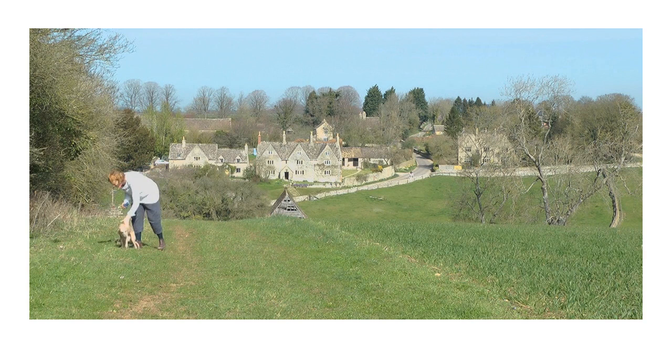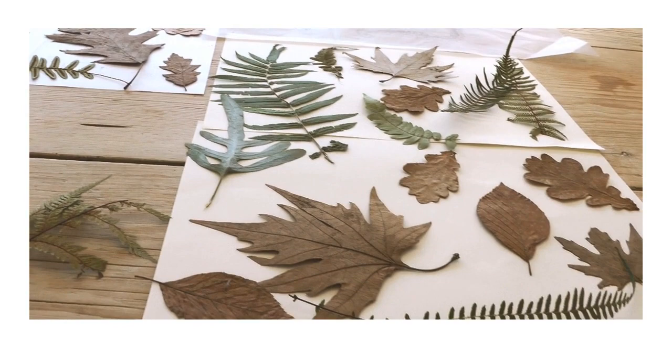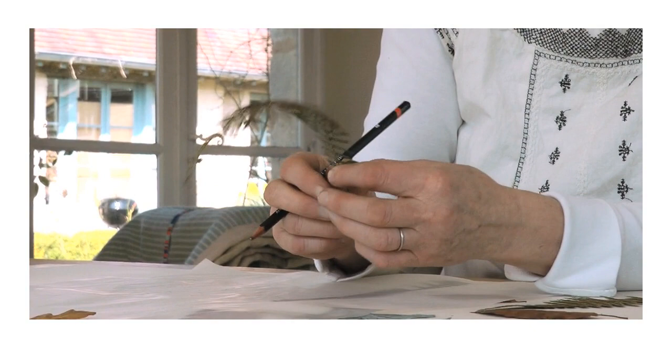When I'm designing, I often go out into the countryside and bring back leaves, flower heads, seed heads, apple blossoms, flowers — everything from the garden comes in, and I just have them to draw from as inspiration.